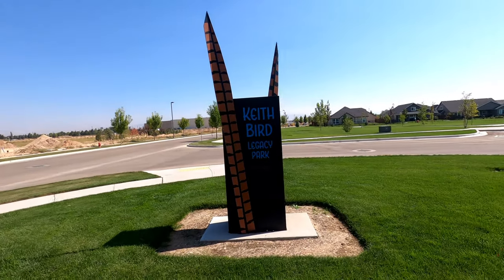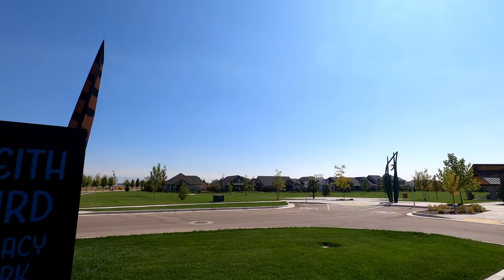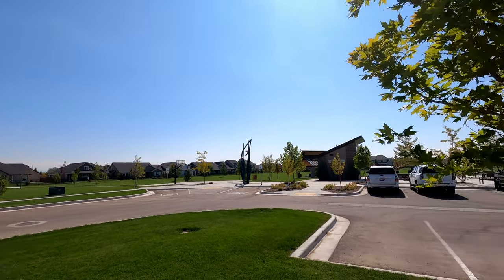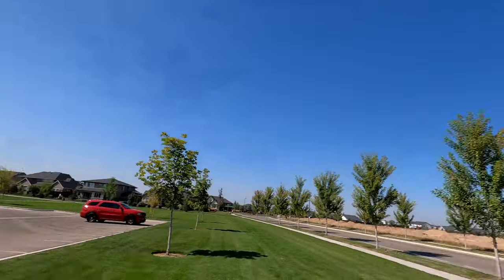Hey everybody, Marcus Crawford here with the Idaho Quadcopter channel. I've got the Mavic Mini again today and we're out at another new park that I've never flown a drone at — it's Keith Bird Legacy Park. You can see they've got a picnic shelter, restrooms, play area, and a little basketball court, but we're going to go further into the park.